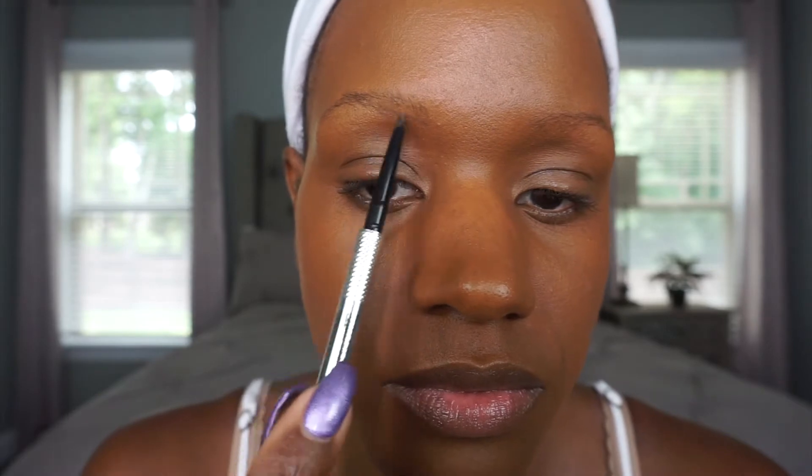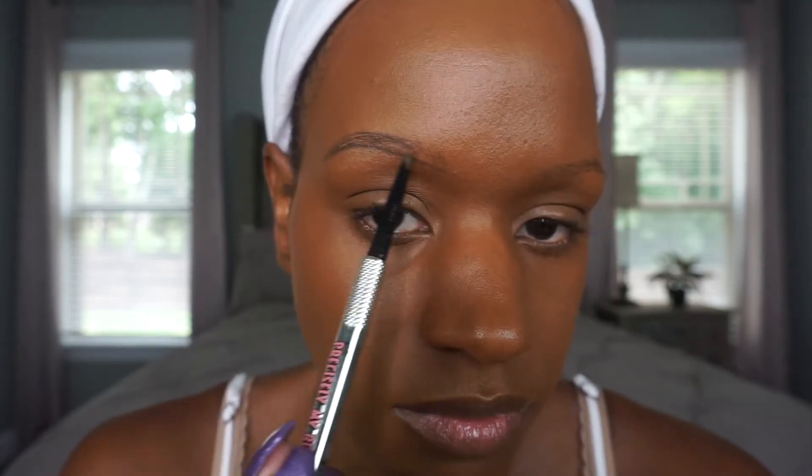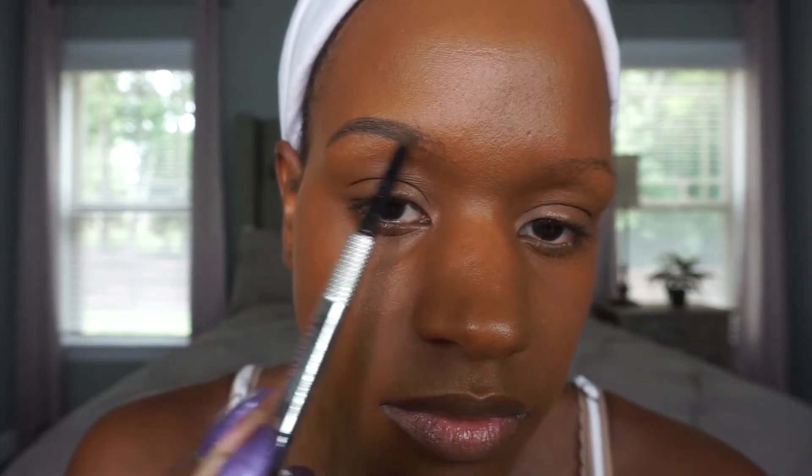I'm using my Benefit Precisely My Brow pencil in number five. And of course I need my Sephora mirror so I can actually see my brows. I'm going to start brushing my brow hairs upwards and then start carving out the bottom half of my brow into the outer tail end. Then I'm going into the arch of my brow and starting the shape that I like to achieve. Everybody's eyes are different — the shape of their faces, how far apart your eyes are, and how many brow hairs you have on the inner portion of your brow.